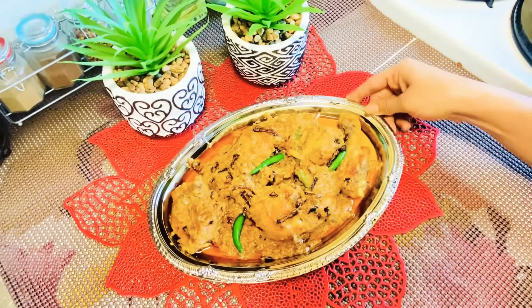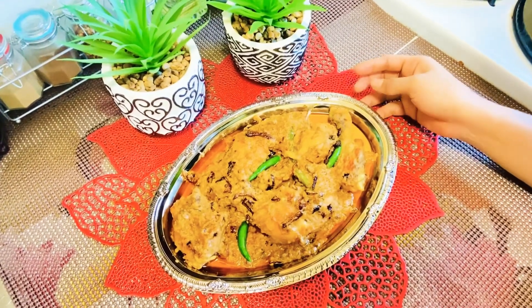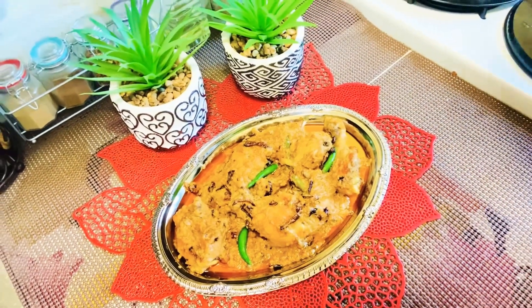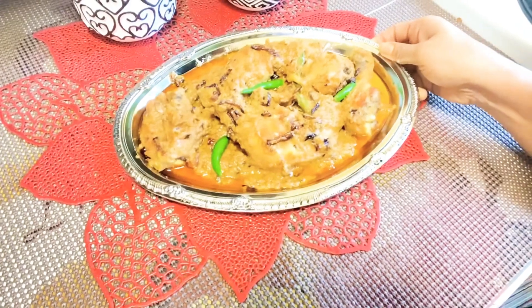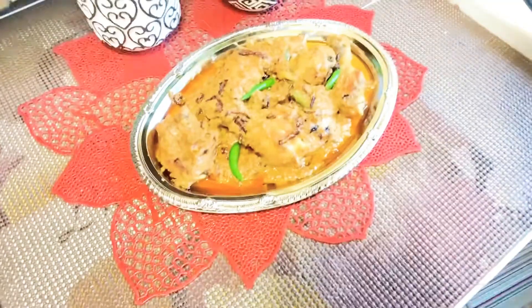Subscribe to our channel, click like and share. We will be able to share the recipe and get the recipe. I will see you in the next video.